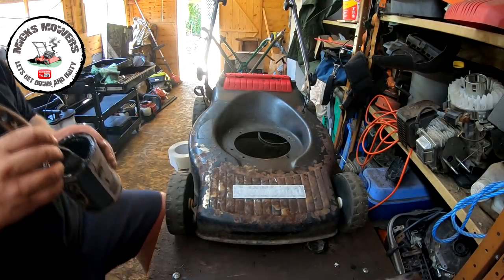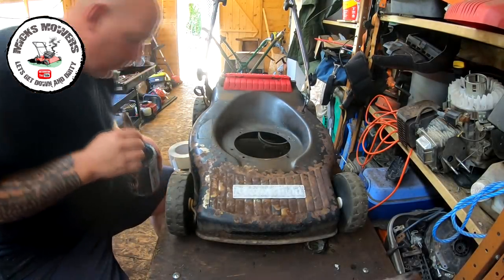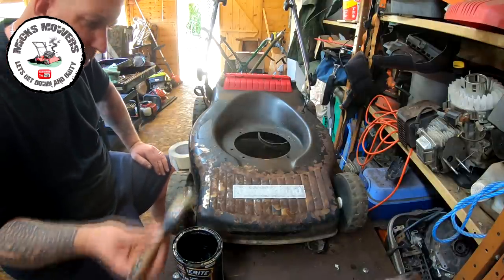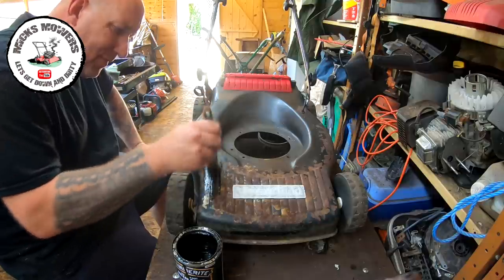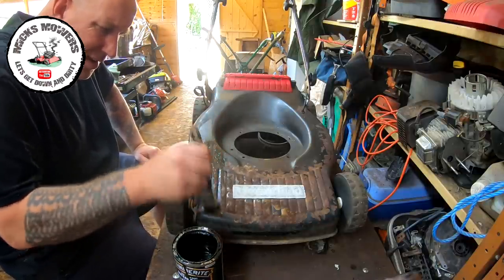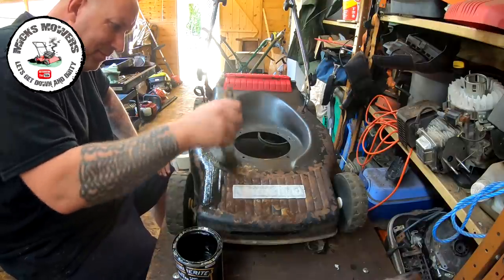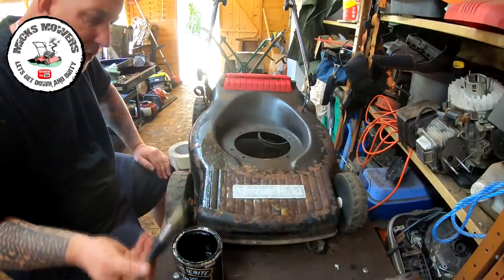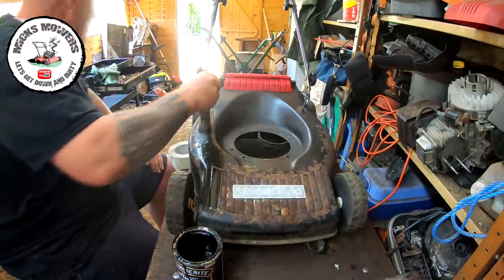All masked up and I'm going to slap the paint straight on - a cheap cover-up. But this Hammerite Hammered covers really, really well. It's just to prolong the life and give it a bit of a better appearance.